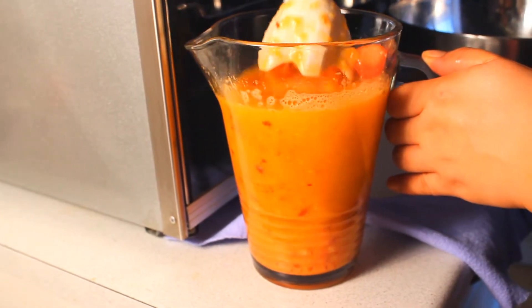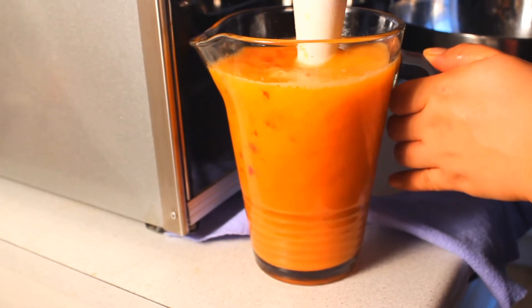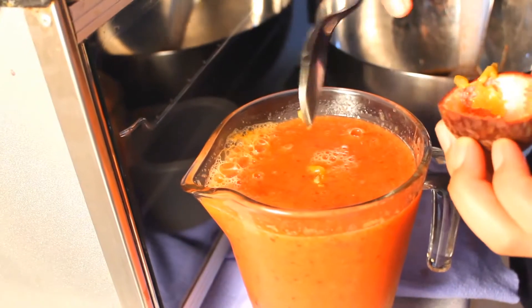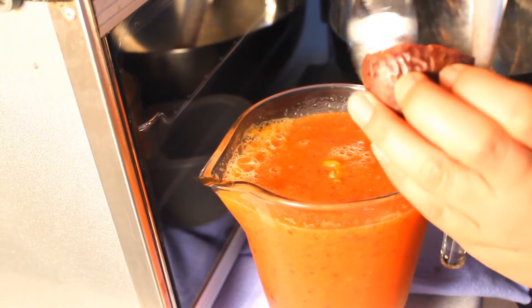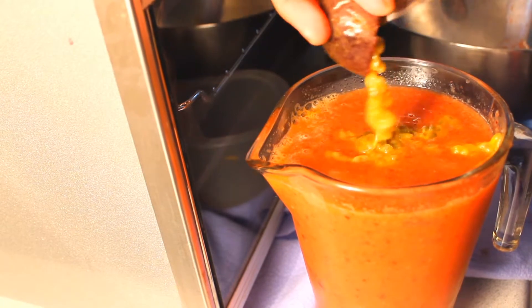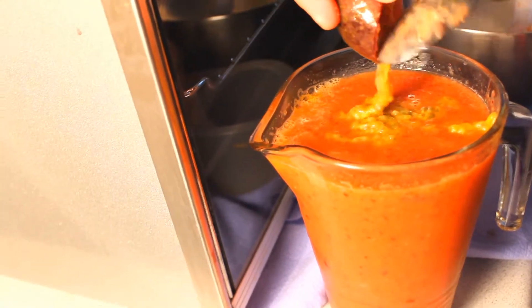I just love the colors — it's so pretty! Then you can add the passion fruit and you're just going to blend it using your spoon, so no need for the blender anymore.